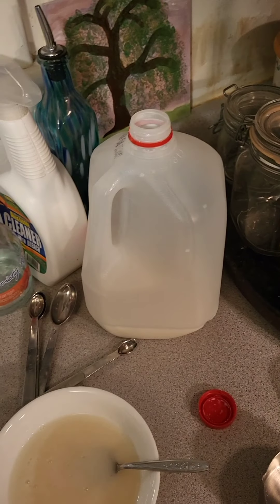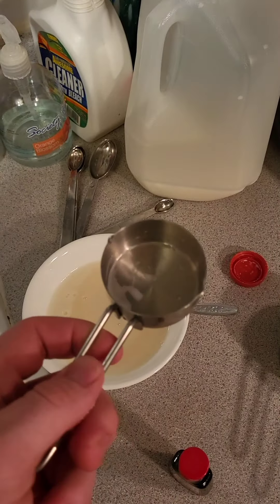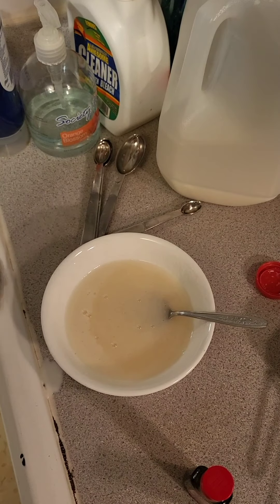Then you add one quarter cup of milk, which I already did, but yeah, it's in there, and then you mix it.